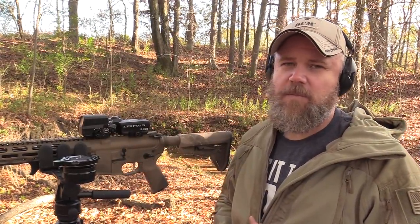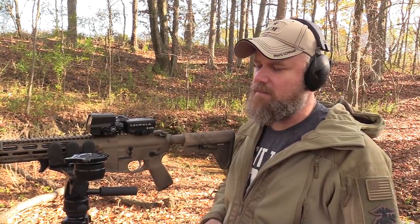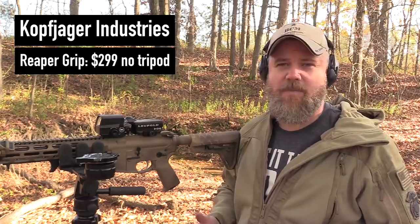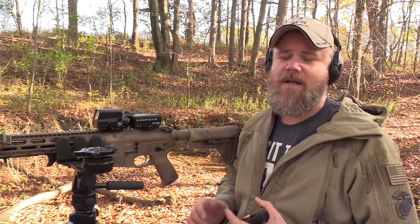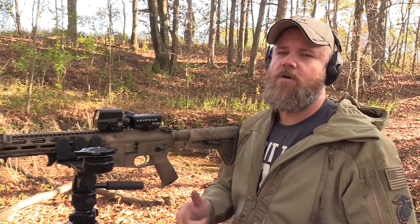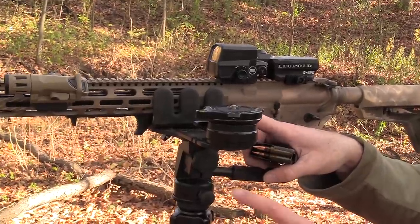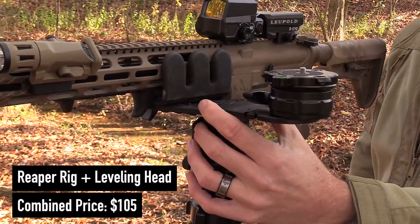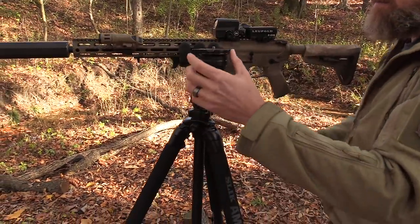A lot of you have seen us use this rest before in our sound meter testing, but that's not really what it's designed for. This is designed to be a field rest, much like a hog saddle, except I feel this is a much superior product. It's made by Kofjager Industries — I'll put the link in the description below — or you can go to reaper-rest.com, which will auto-forward you to Kofjager Industries. It mounts onto the head of a standard camera tripod. I have an added accessory mount so I can put a camera on it to record my own hunts, with a leveling ball so you can get the camera looking the exact same place your rifle is.